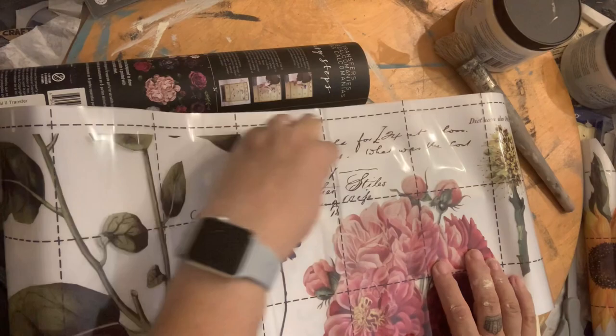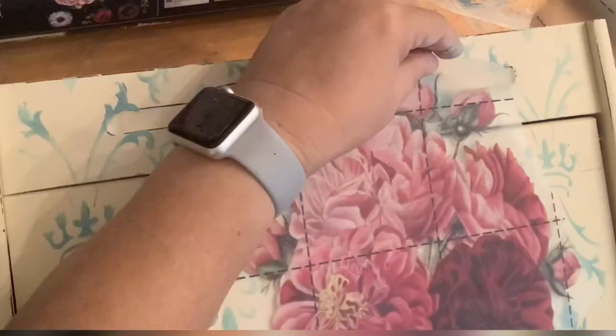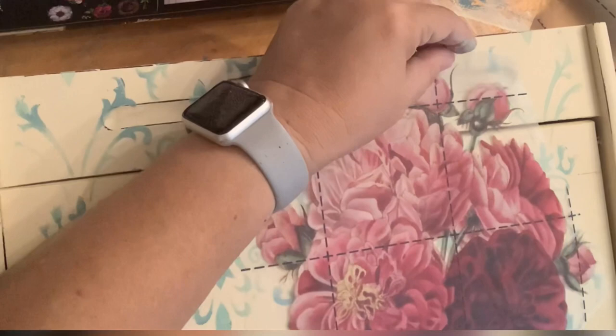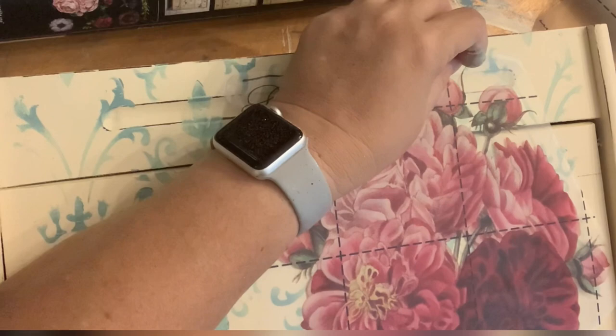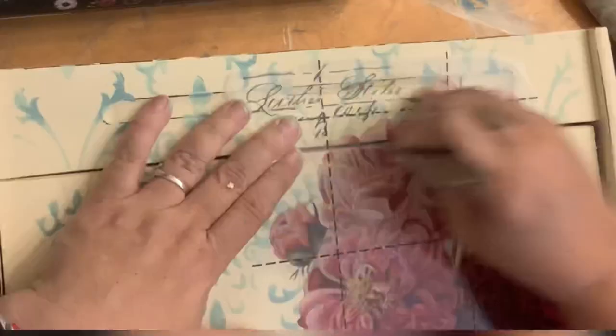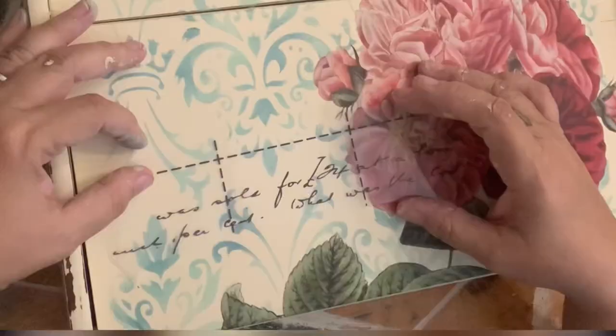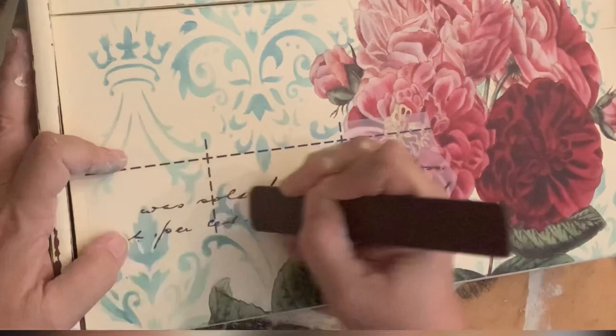Getting back to that writing desk, I'm ready to start adding some transfers so I'm just measuring them out. I want to use this large grouping of flowers and some words and I'm just sort of mock-laying them out before I actually peel off the backing and lay it down. If you haven't used transfers before, they are really so simple to use. You simply peel the back off, lay them down — they come with a stick that you just start rubbing, and then when all of the ink has come off the sticker you can just peel it right off. Then you want to give it a light rub afterwards to ensure everything is down. If you miss something, just lay it down again, give it another rub and it will stick — then just pull the paper back up, and voila, there it is.